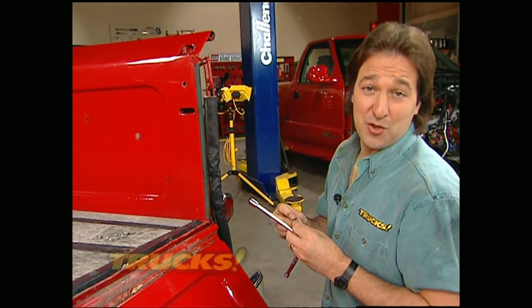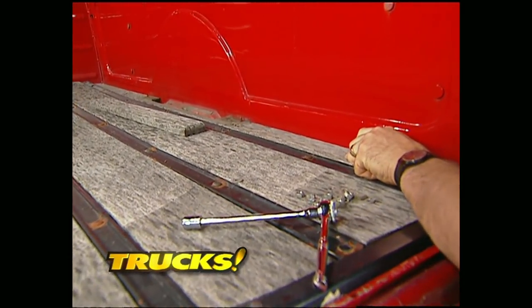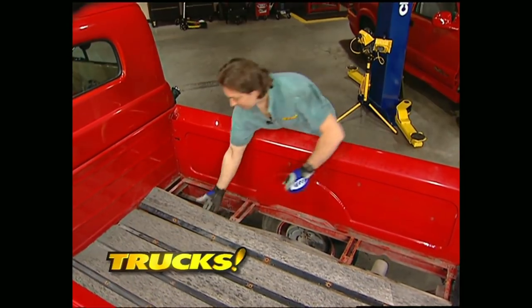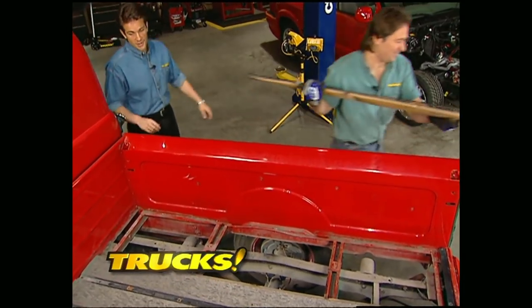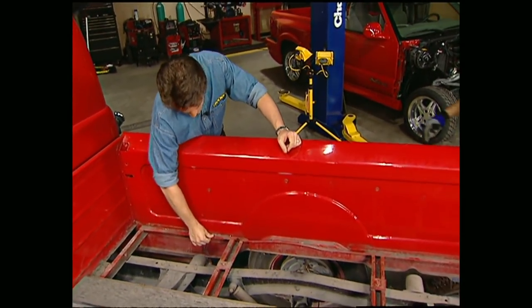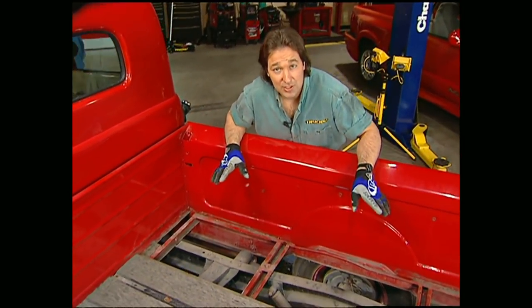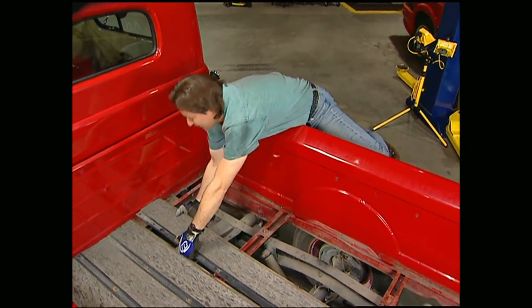Before we can put the new bed in, we've got to get the old one out of there — and this is really easy. Just take the nuts off the carriage bolts and they'll pop right up. The old planks, with a little persuasion, will pop right out of there. For a 50-year-old truck, the frame and bed sides look pretty good. Yeah, we were expecting more rust than that. These old boards weren't properly treated before they were put in — that caused them to absorb water, and we're going to avoid that.